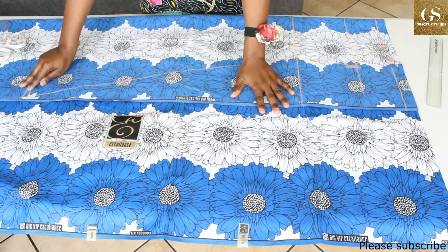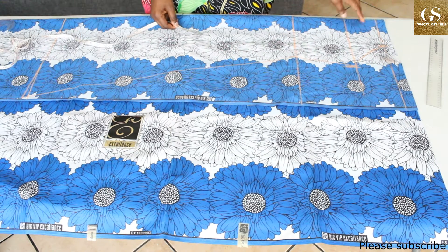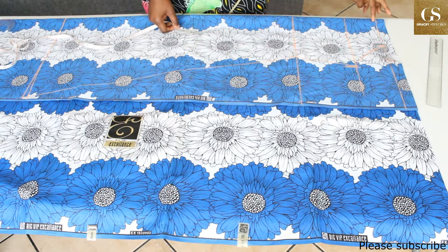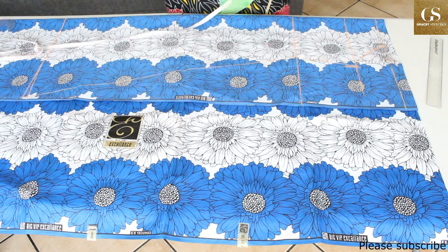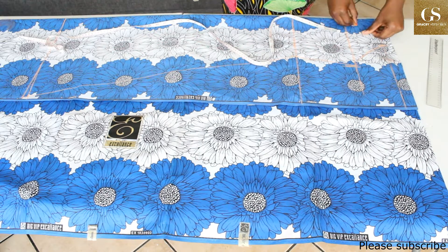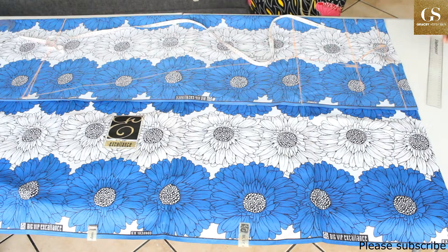Let's go back to the neckline. You need to determine how deep you want your neckline to be. We have already taken 5 inches away, so from the chest line I'll go upward by one and a half inches, and then I'll connect this mark to this mark.